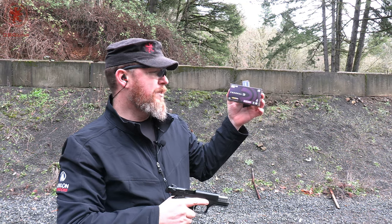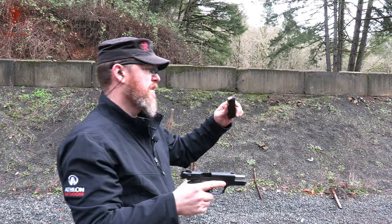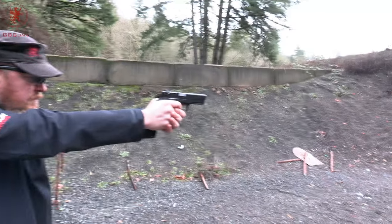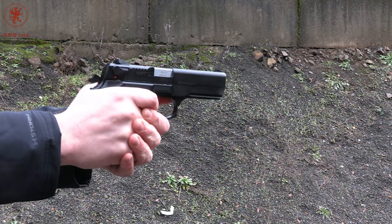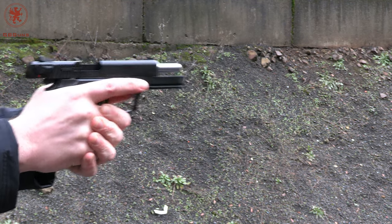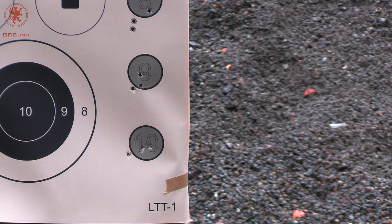Now at 147 grain, the Federal Syntec Training Match — this is a snubby that's not quite so snubby as others because of that synthetic edge on there. Target number ten. That shot pretty smoothly. Adverbs, people — adverbs. It's not an adjective. Grammar.